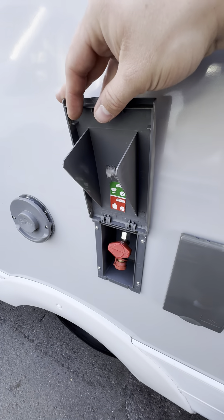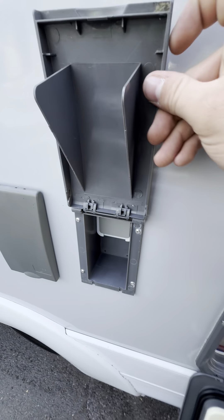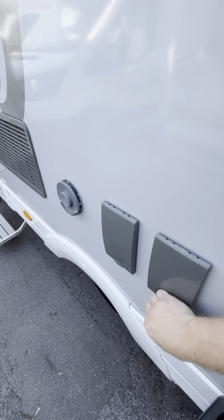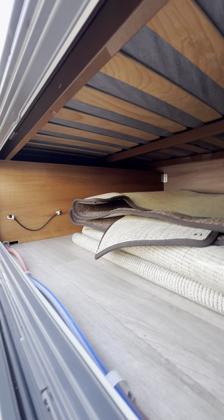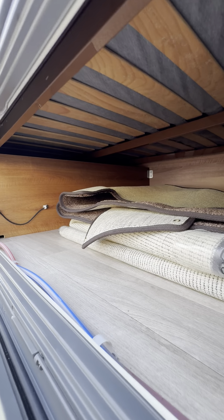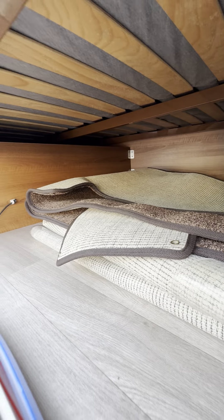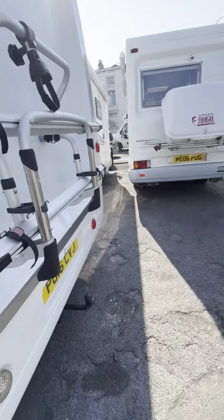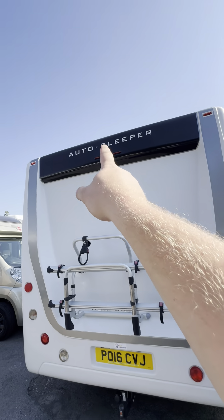We've then got the boiler vent just here. If you wanted to check that the boiler was working, you can put your hand just there and you will feel hot air coming out. We've got your external gas point just here — that's your barbecue point. There's also the optional external 240 volt socket, which will be live when your hookup is plugged in. There's a massive storage locker back here underneath the fixed bed, accessible from inside the van as well. All the original carpets are in there too. At the back of the van we've got your tow bar, two bike rack, and reversing camera.